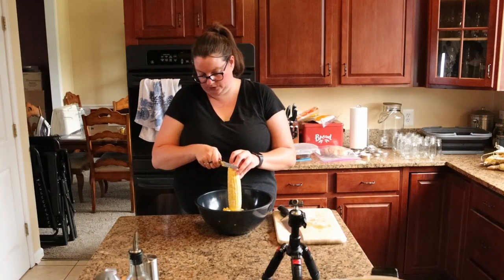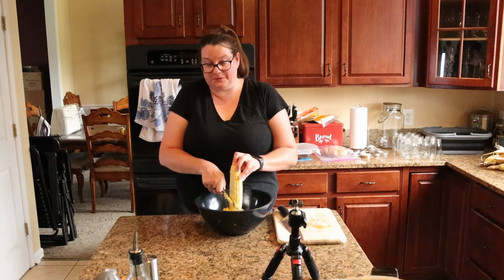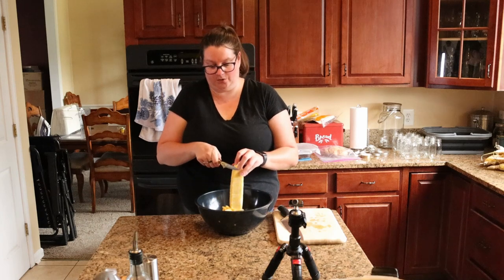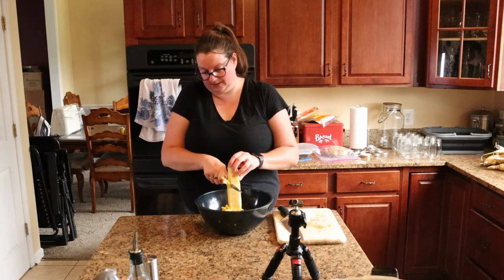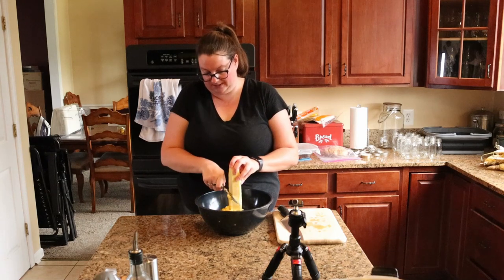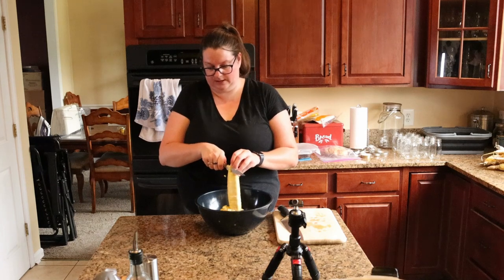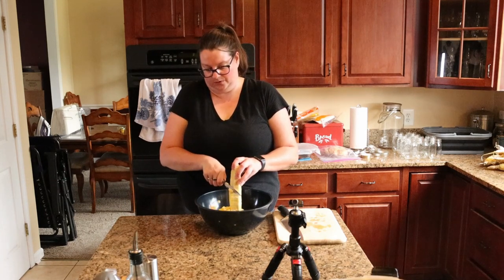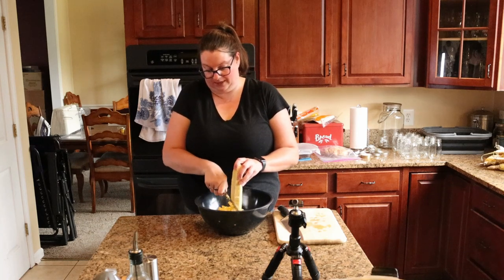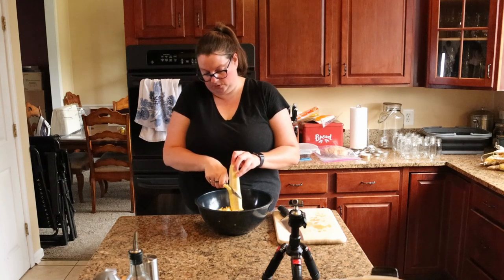The trick I want to show you is the bowl-inside-a-bowl trick. It really does help to contain all of your corn kernels and keeps them from going everywhere when you are slicing them off the cob. All it is is a larger bowl on the outside and then a soup bowl or cereal bowl turned upside down and placed in the middle of the larger bowl.